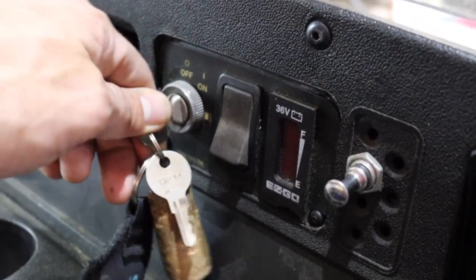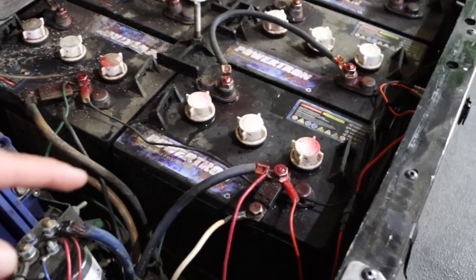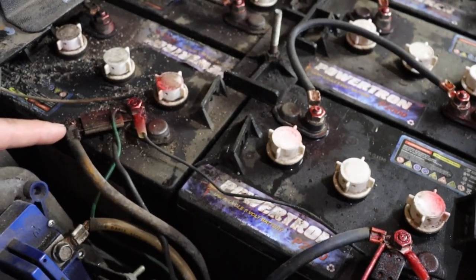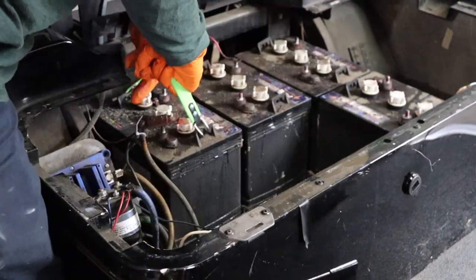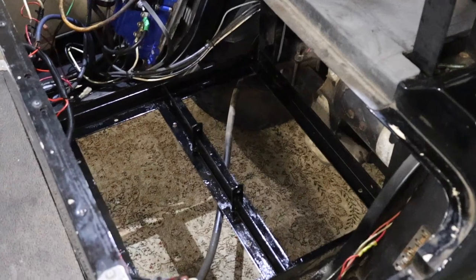Make sure your key switch is in the off position and put the golf cart in tow mode. Identify and remove all wires from the main positive and negative post. Next, using the provided battery pullers, remove your old lead-acid batteries and completely clean your battery compartment.